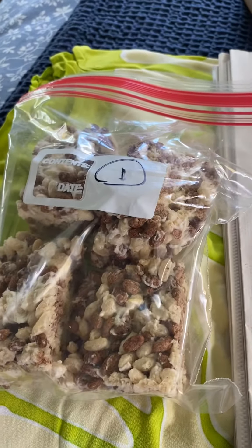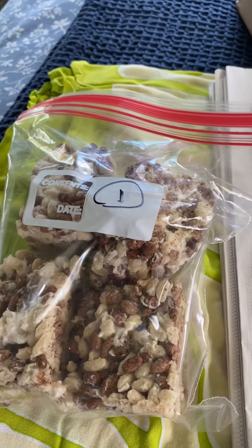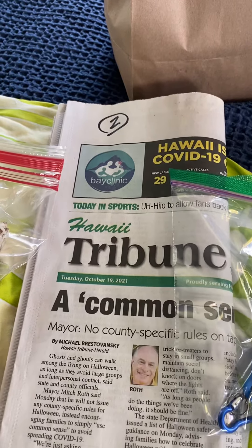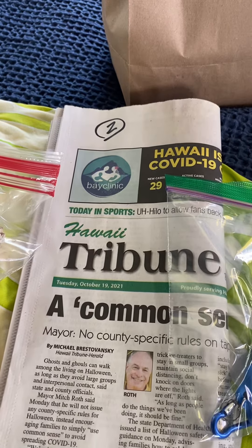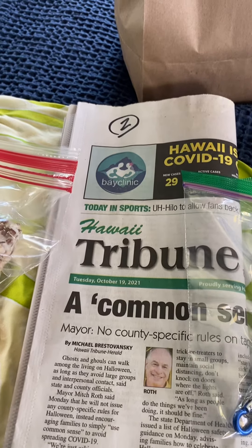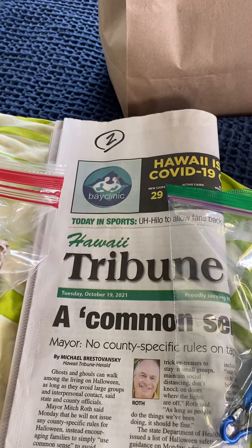First item: instead of rice to be thrown at the wedding, we have rice crispy sheets for them to enjoy — because I told them I'd make dessert. Second item is the newspaper so that they can cover their head during the quote rainstorm, otherwise known as Pauline and John hitting them with water guns.